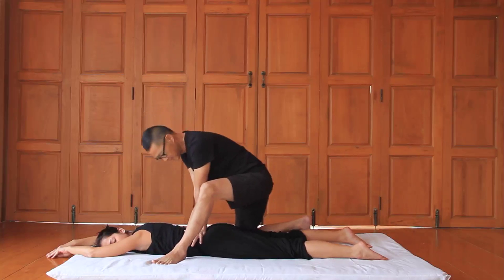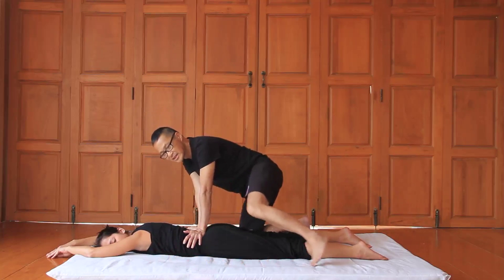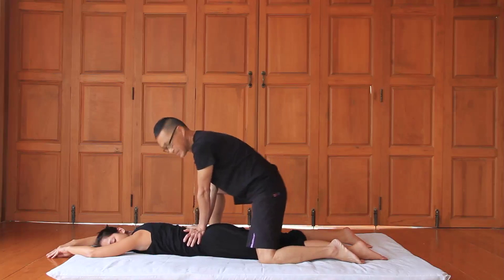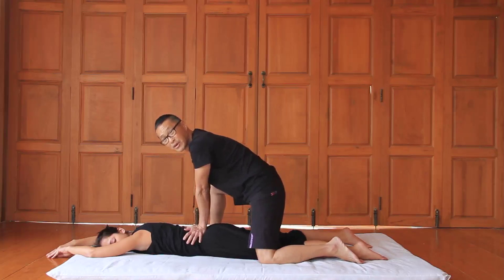I'll continue palming and show you the other side so that you can see my hands. Whenever you move, don't be afraid to use your body to help you, like I just did.